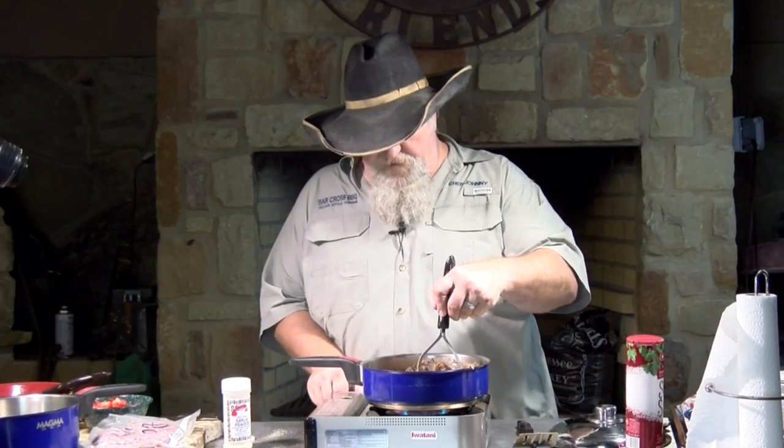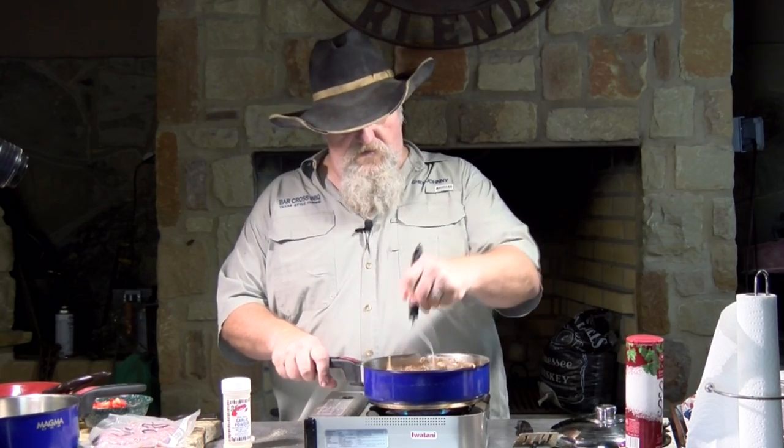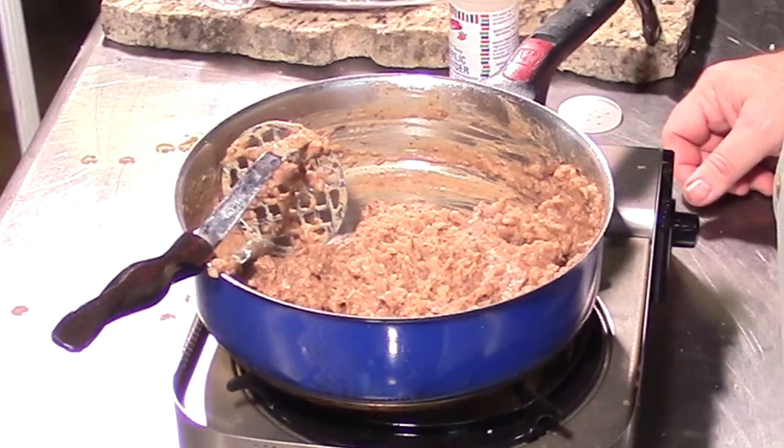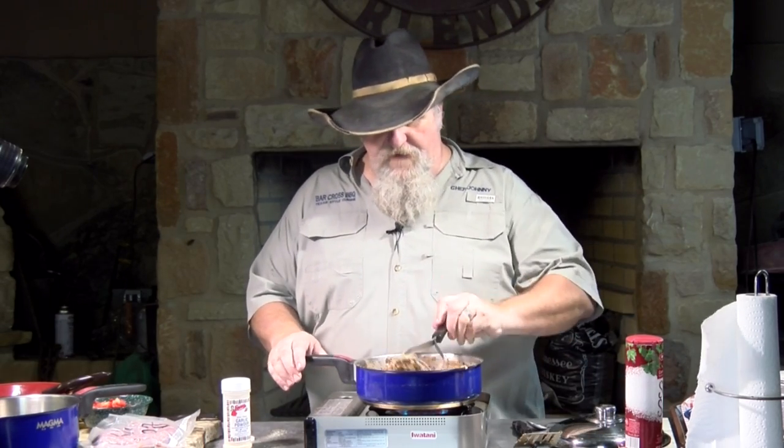Turn my fire back on just to heat that juice up, because these had been in the refrigerator so they were cold. That's looking pretty good. Take my spoon and try it again. That's what I like.